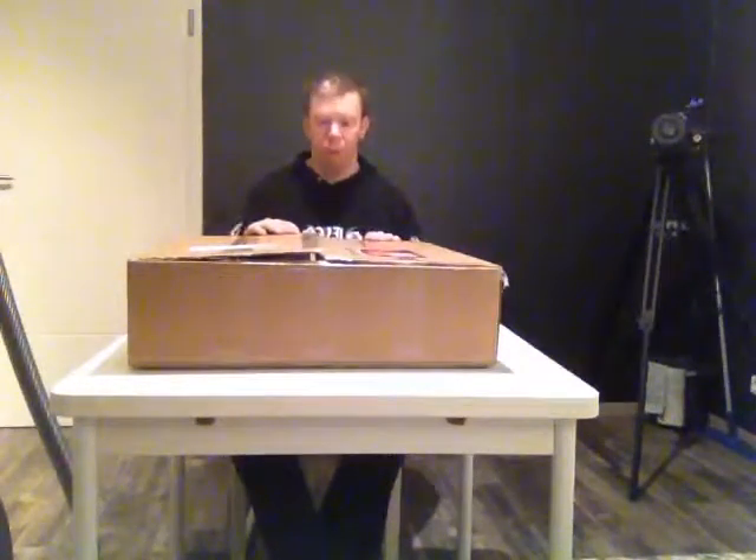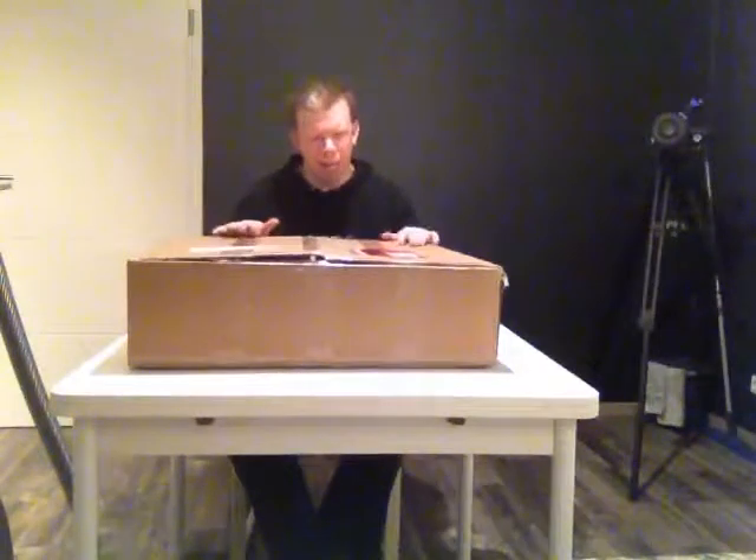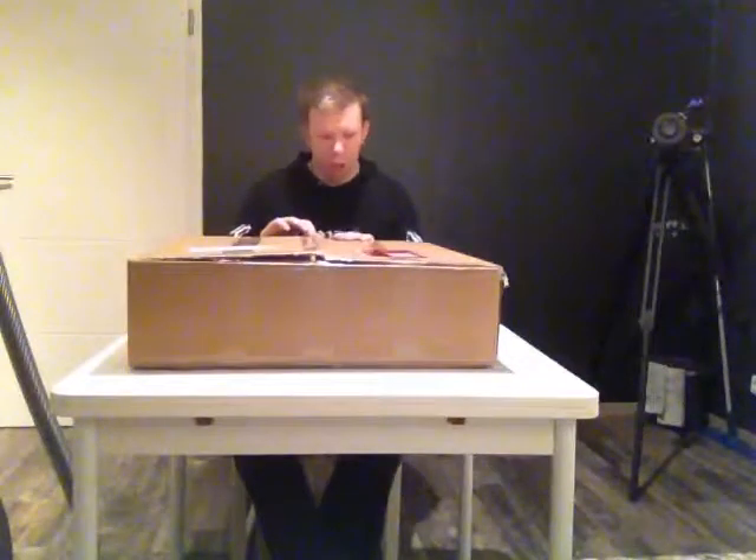Hello everybody, my name is David. Welcome to the Samsung symbols unboxing video. As you can see, the big big package has arrived and I can't wait to unbox these symbols. I'm so curious how they look and how they sound.